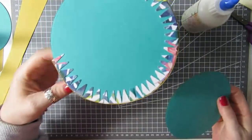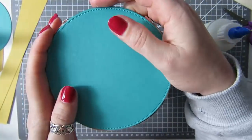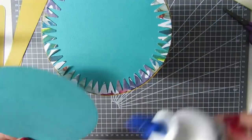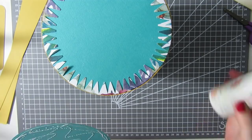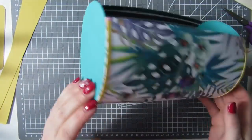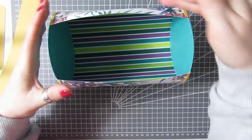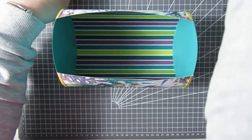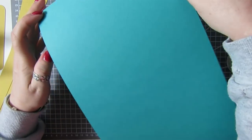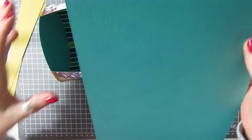I'm going to glue my circles on. I think that is looking really, really cute. As I said, we're going to need something to cover the opening. So I've got this piece of card and I cut it to the same width as the bag. Once the bag has been scored, it's seven and one eighth, so I've cut this to seven and one eighth wide.